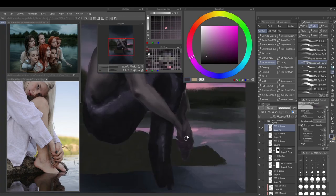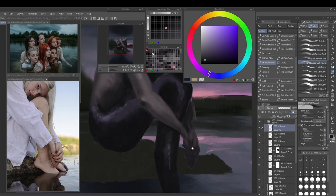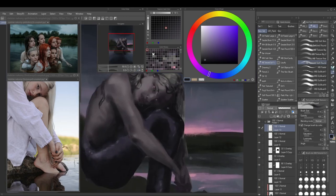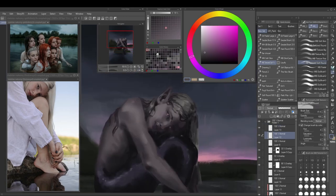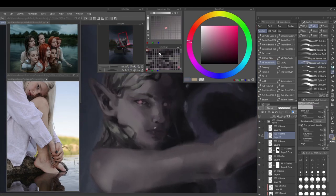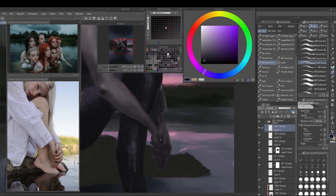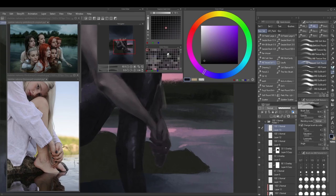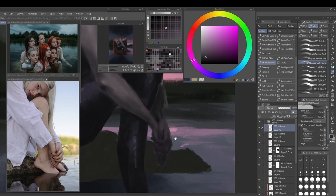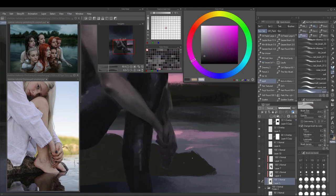I also use a selection around the tail here — I like to do this when I have certain parts where I don't want to paint. I select those areas, invert the selection, and then I can paint on everything except where I don't want to. This really comes in handy, and you have to keep in mind that you can invert selections.